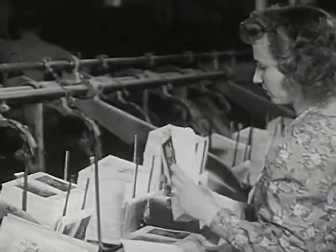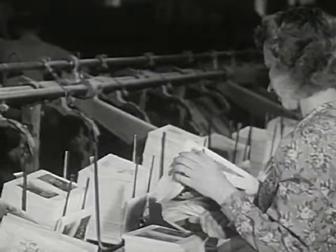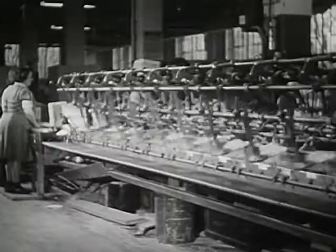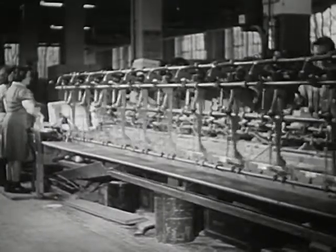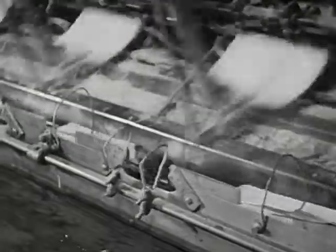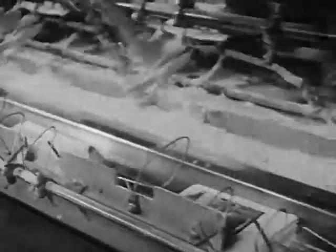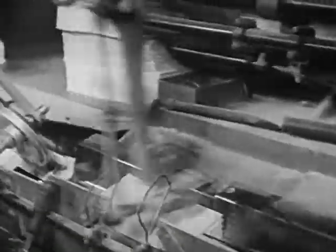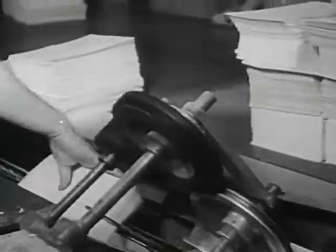These girls stack the folders in piles and put each pile into its proper bin. They see to it that there are always folders in every bin. This machine gathers the folders in the right order from the first page to the last page of the book. One by one, the machine gathers all the folders for one book. At the end of this long machine, the folders are coming out — all the pages for the book.